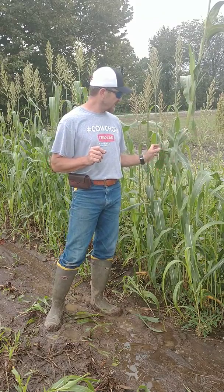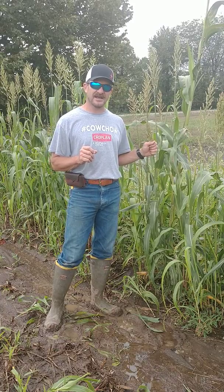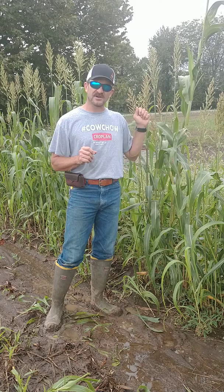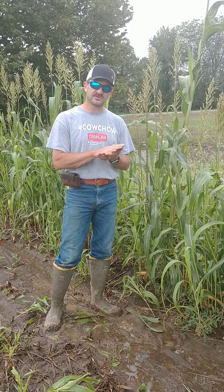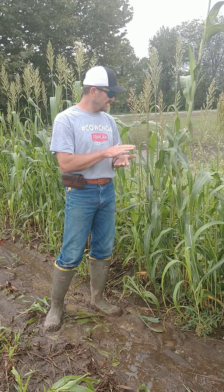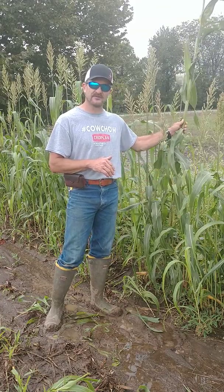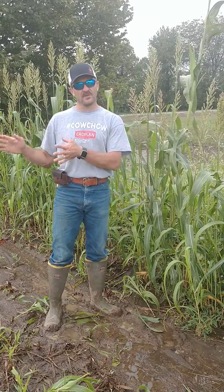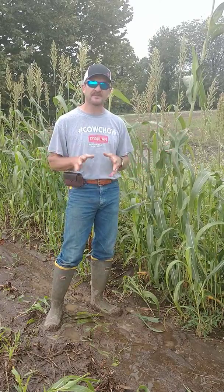Guys have asked: I've got this sorghum sudan out there, I still want to make dry hay, and it tells me it's high in nitrates — after I cut it, what's going to happen to the nitrates? You're not going to go through fermentation. If you're going to do dry hay, whatever nitrate is in the plant will stay in the plant. So if you do have a dry sorghum sudan or forage sorghum bale, the nitrates aren't going anywhere. But if you're at higher moisture in a bale and you're going to do baleage, the fermentation happens — we can reduce that by 30, 40, maybe up to 50%.